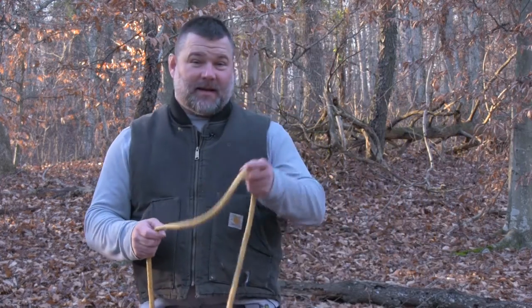Hey everybody, Craig Cottle as the Naughty Professor again, coming to you today to show you how to tie the clove hitch — both to put over an apparatus or to tie around an apparatus. A very useful hitch that we're going to show today.